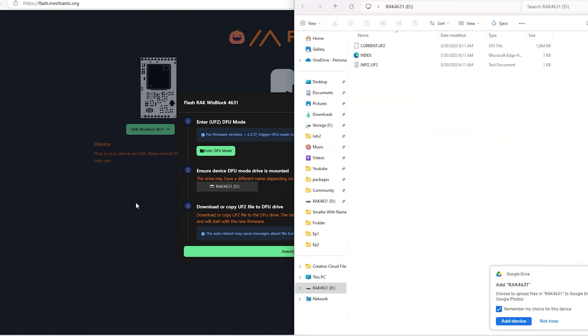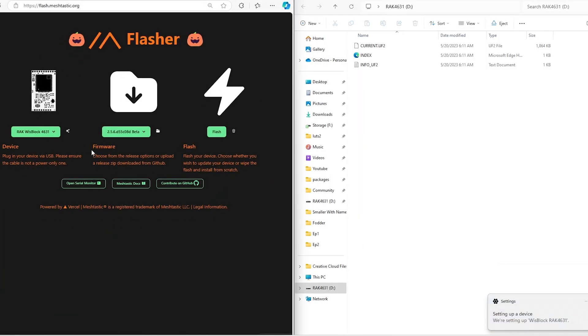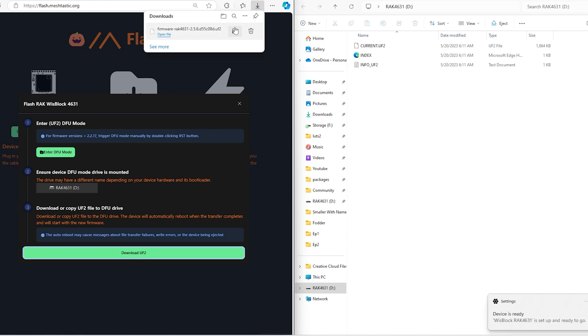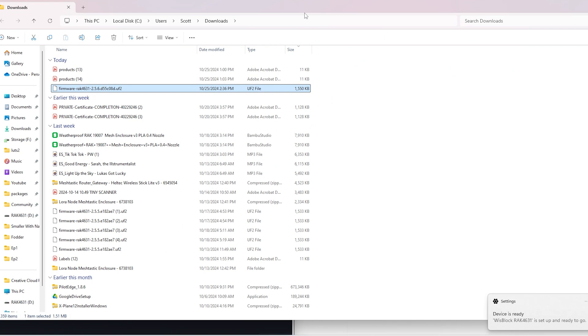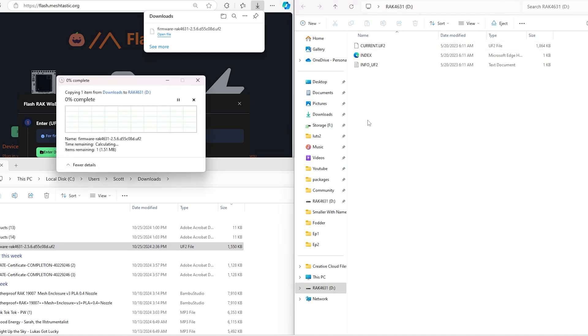After clicking Flash, it opens a screen where you can download the actual firmware for your WizBlock. You can find it in your downloads folder — just copy and paste it to the drive that opened for your WizBlock. It will take a moment even though it's a small file, but once done, the WizBlock will shut down, restart, and be ready to configure.